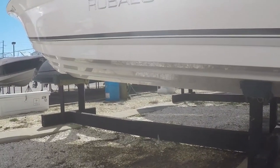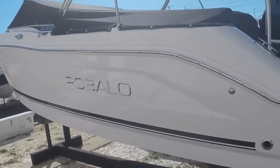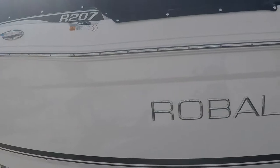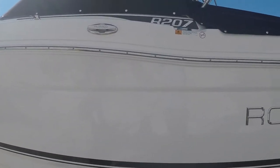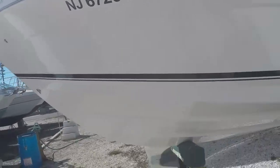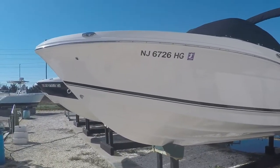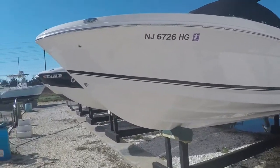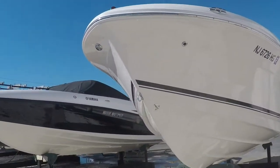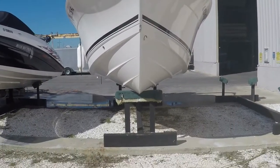It has a bimini top with matching black canvas. The boat has been stored inside, never outside — it gets lifted and put in the water every time it's used, one owner. Coming around the port side: gas fill, more Robalo stainless cleating. These Robalos have beautiful deep-V, sweep-flared hulls. There's a third stainless cleat on top on the port side. The front angle of this boat is in perfect condition.